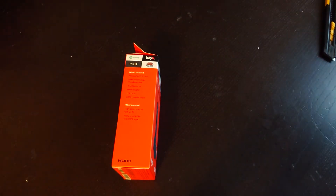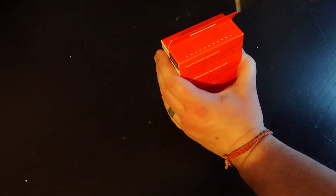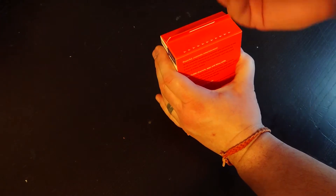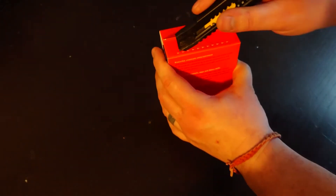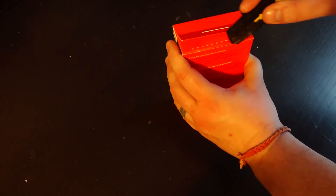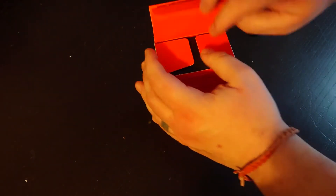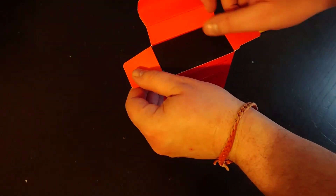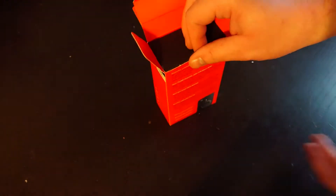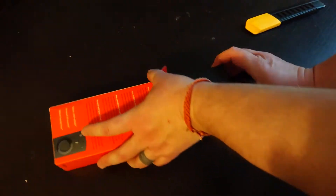So let's get this thing unboxed. To do that we simply take our craft knife, extend the blade a little bit and cut down there. Not a very sharp craft knife to be honest. And then open it up like that. These are very well packaged — we got two of these from Veri, it was like a two for one deal.